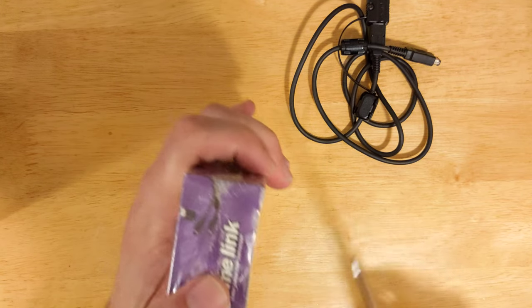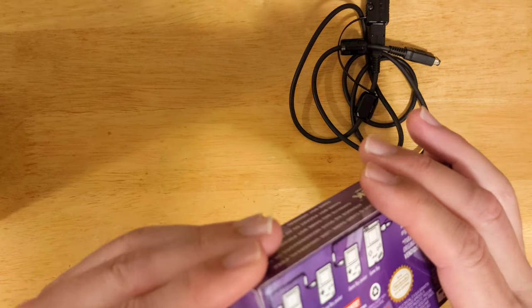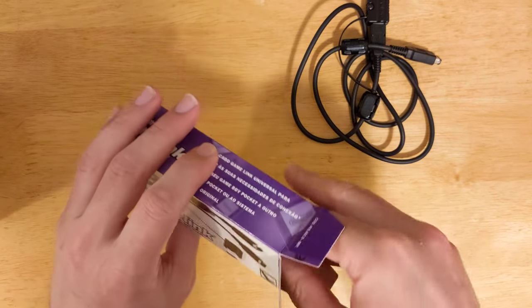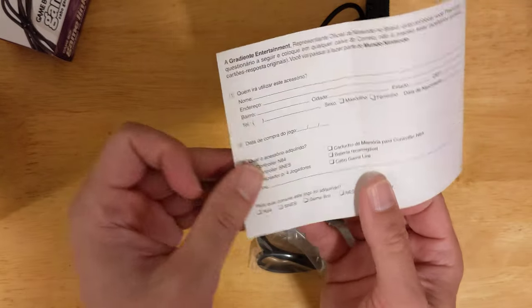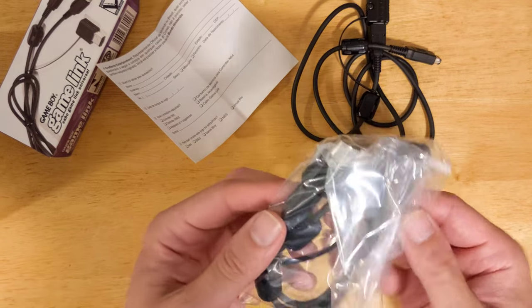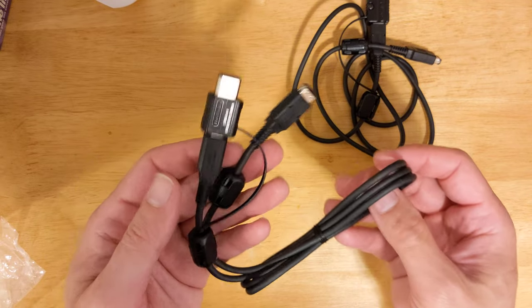So check this out — I'm going to open this up. And the instruction manual.